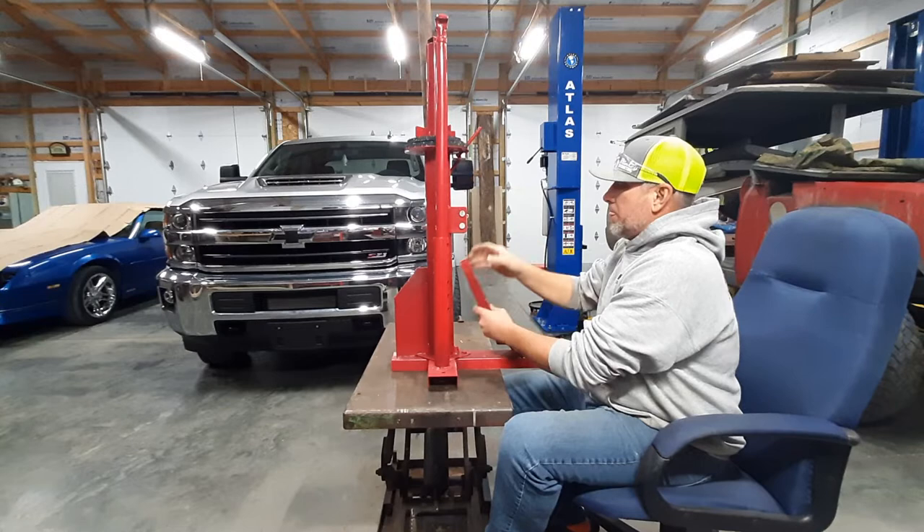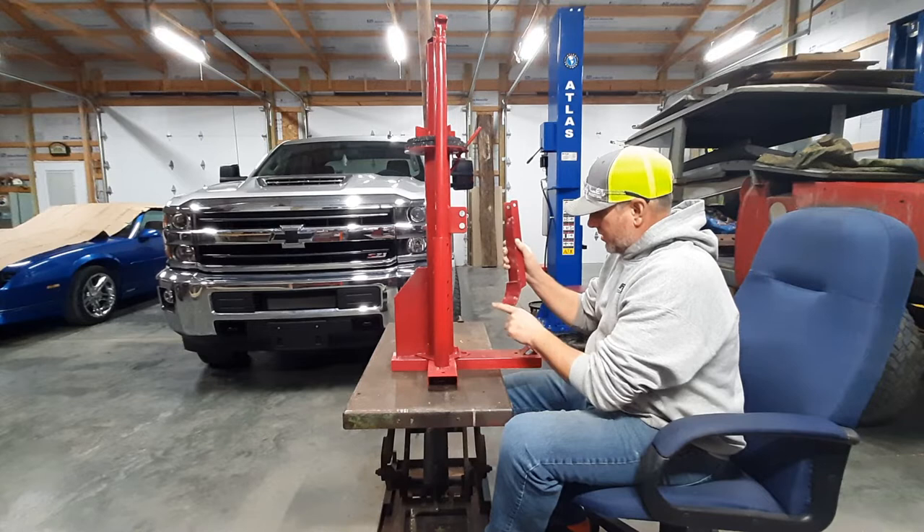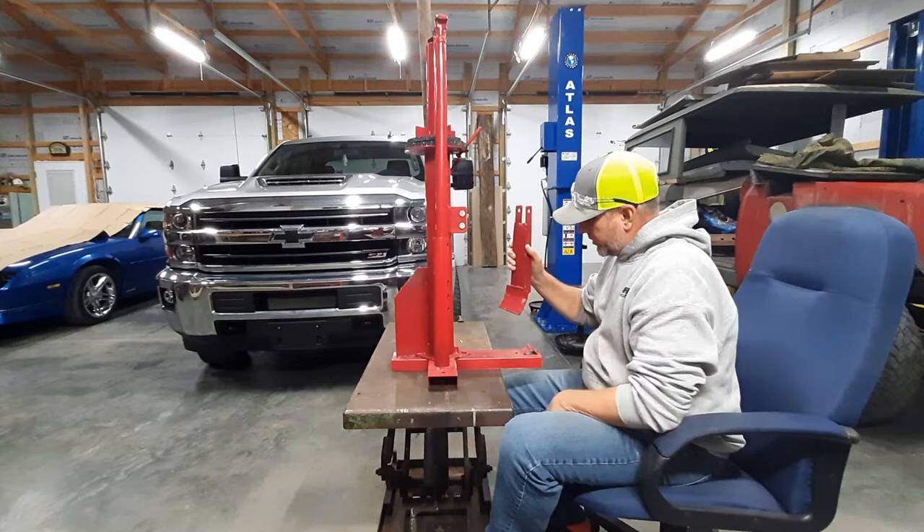So I ended up putting a gusset in here and that took care of that. This thing had a 90 on it and it would not stay in the bead — it just kept popping off. So I beat the tar out of it and got it concave, just a little concave this way and a little concave this way. Now it'll stay in there on that bead.